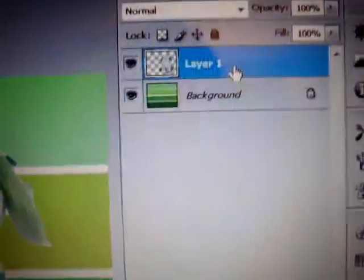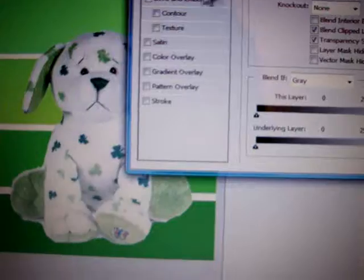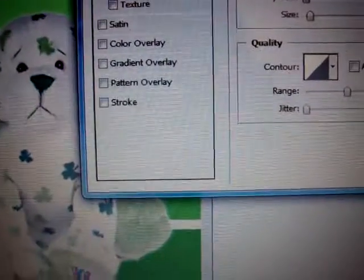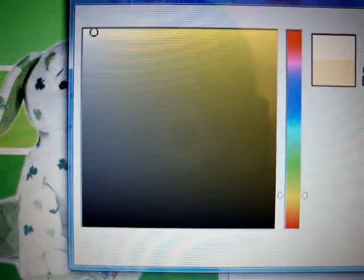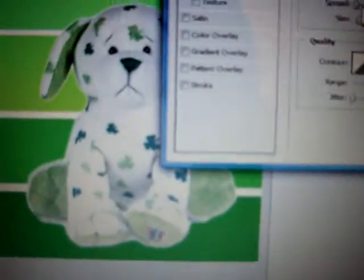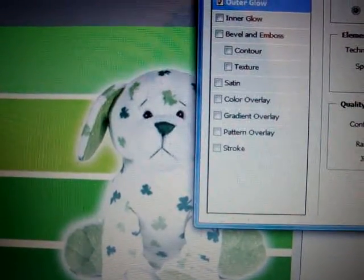And then to get the glow thing, I right-click it. Do blending options, and then I do outer glow. And then I just do this white thingy — I usually make it white all the time. And then I see which one is the best I like. That's what I do next.